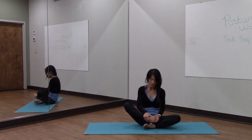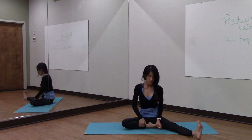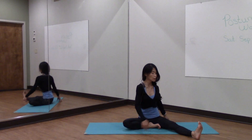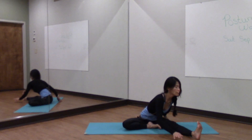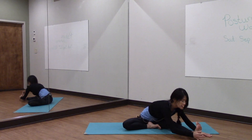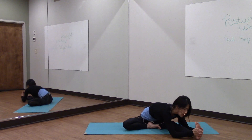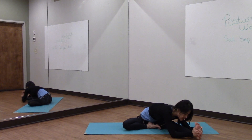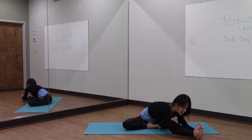Coming back. Opposite leg — so right heel into the groin or the pubic bone. Sitting up nice and tall. I'm going to turn my torso towards my left leg, hinging forward, leading with my chest. And again, I'm rooting down into my right hip, feeling a deep stretch into my right hip, grabbing a hold of my foot, stretching into the left leg, the back thigh, as well as into my right hip and the side body. Take a deep breath in and exhale. Take a deep breath in and exhale.